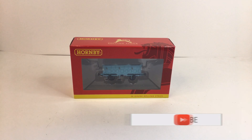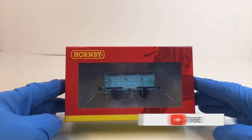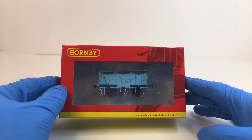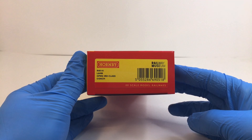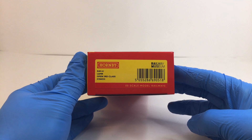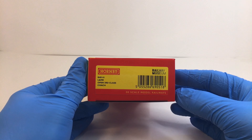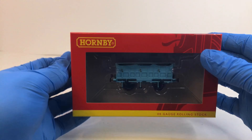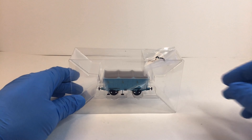Here we have one of my three of these items. Looking at the box — it's a nice simple ordinary box. Just looking at the actual item within the box from here, it looks incredibly delicate, and it is. We've got its details there: R40141, Liverpool and Manchester Railway Open Third Class Coach. It has the Railway Museum's logo on the right.